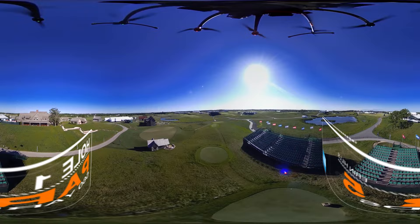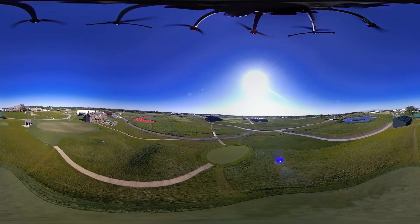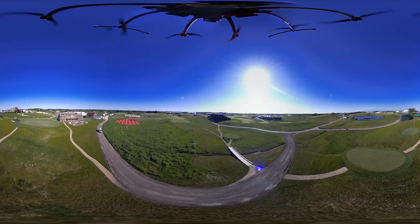With the prevailing wind into their face, a choice will have to be made to play the conservative or the more challenging route down the left side of the hole. One of the few hazards on the golf course is on the left side of this cape-style par 5.